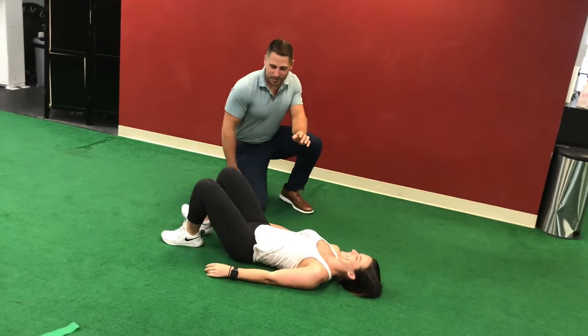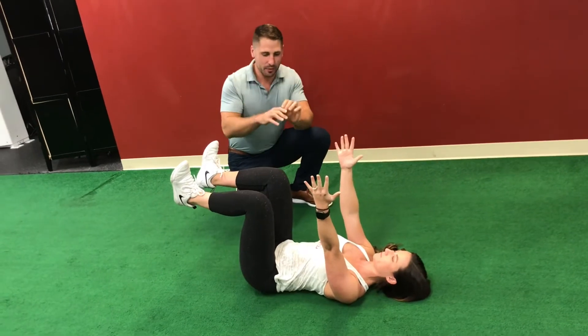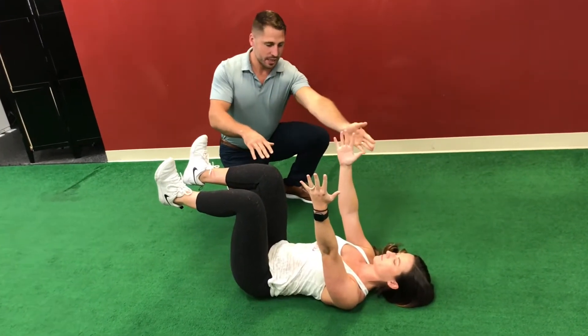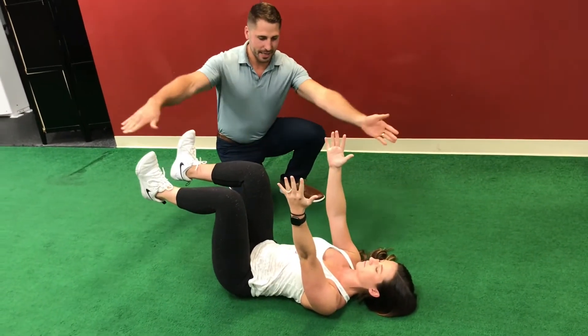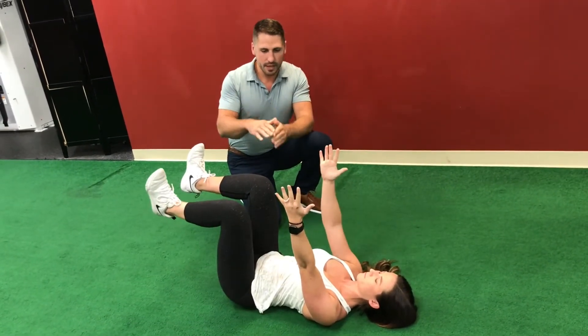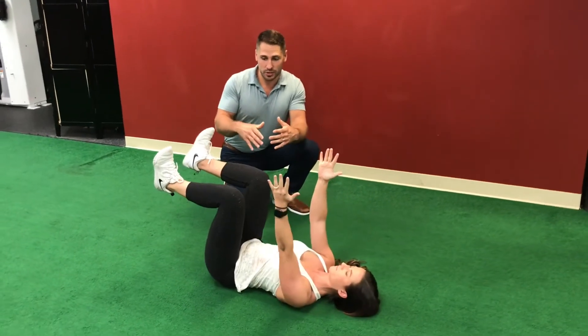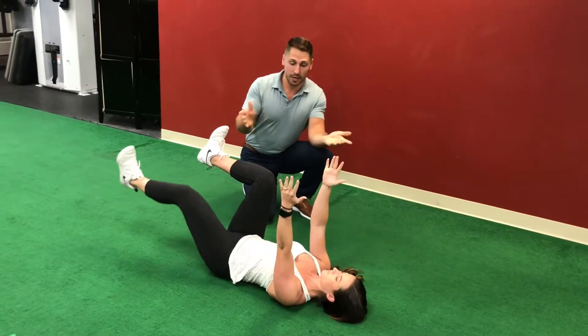For dead bugs, bring your legs into a 90-90 position. This one's pretty complicated on the brain. What you will do is extend your right arm and your left leg at the same time, then bring them back together, and switch to the opposite side. If this gets too complicated or too difficult, you can just do arms or legs by themselves one at a time.